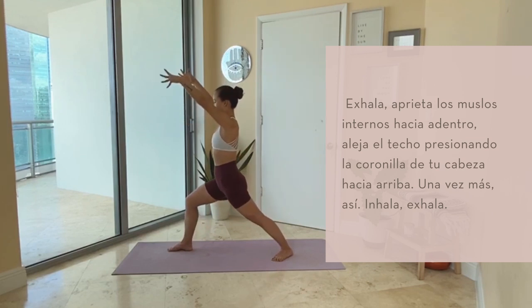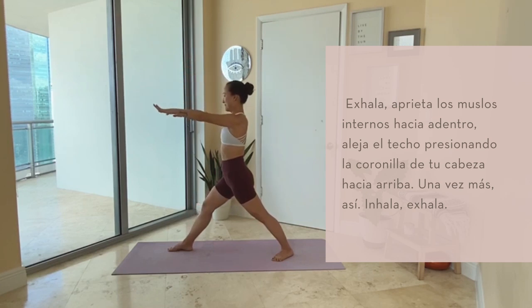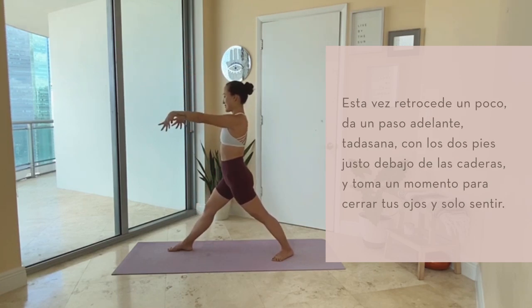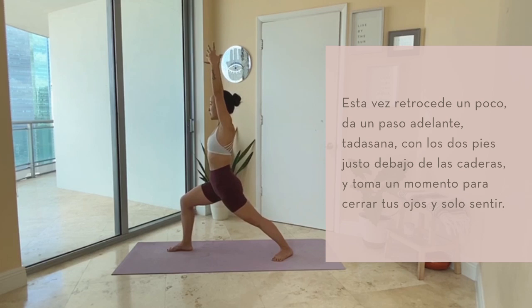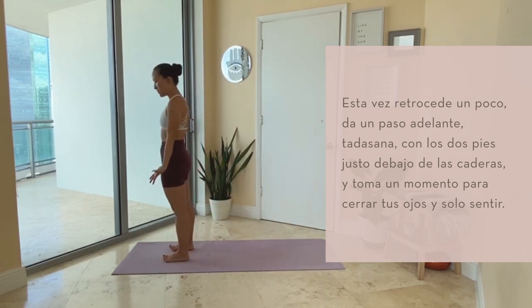Once more like that. Breathe in. Breathe out. Both feet right underneath your hips — Tadasana. And then take a moment. Close your eyes. Just feel.